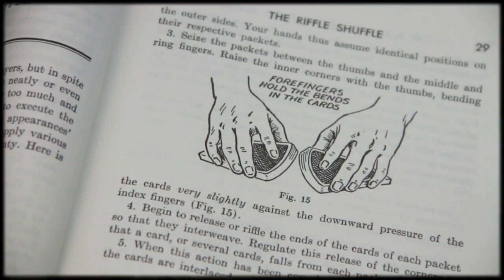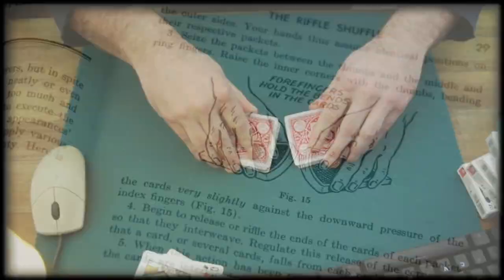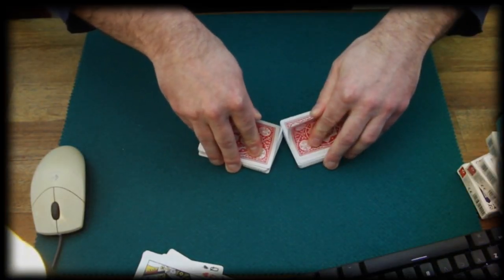In the Royal Road to Card Magic, we find something like this, with the index fingers extended and the thumbs coming from the top — and I can't even do that. I wouldn't recommend this handling at all; it's no good. You don't get real control over the cards. However, it looks much fairer because you see what's going on — you don't cover up the cards.